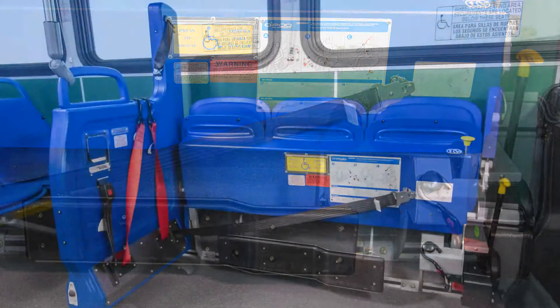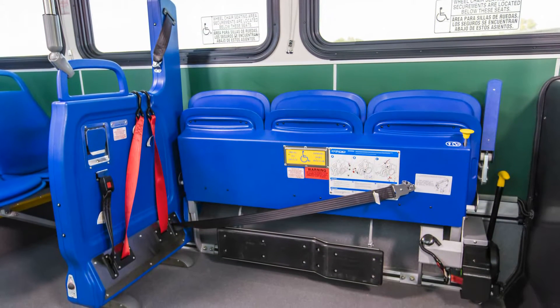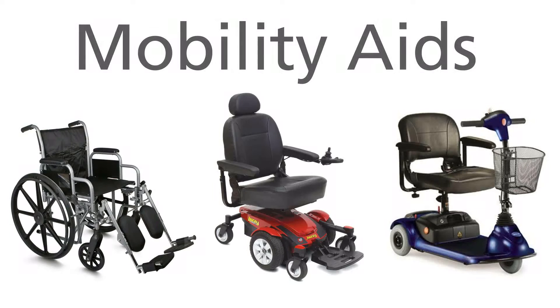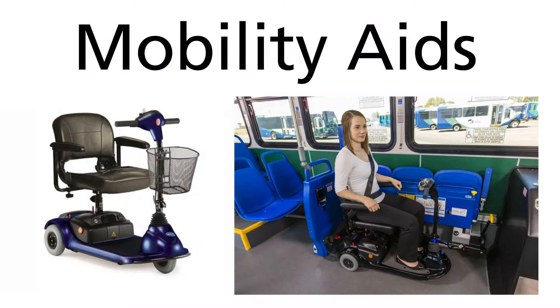These components, used in conjunction with a longitudinal flip-up seat, provide priority seating and an ADA solution in one convenient system. The American Seating Q-Pod system is engineered to accommodate the unique securement requirements of all mobility aid devices, including wheelchairs, power chairs, and scooters.